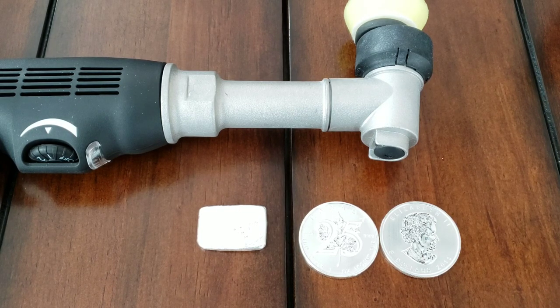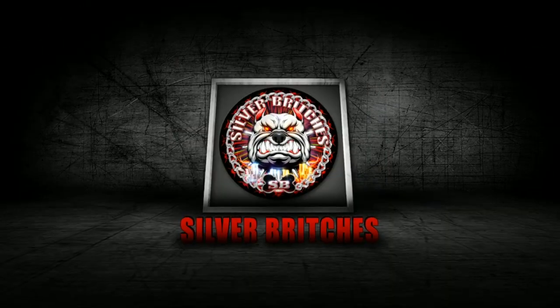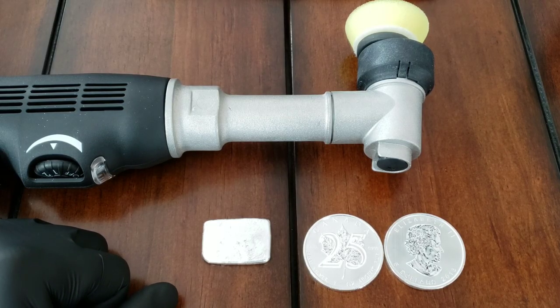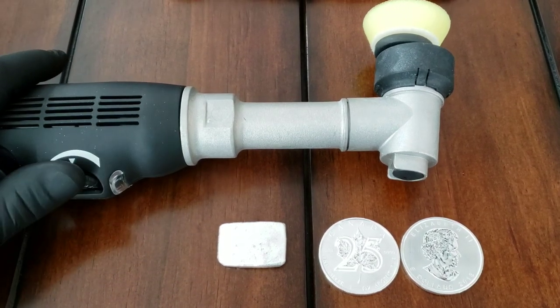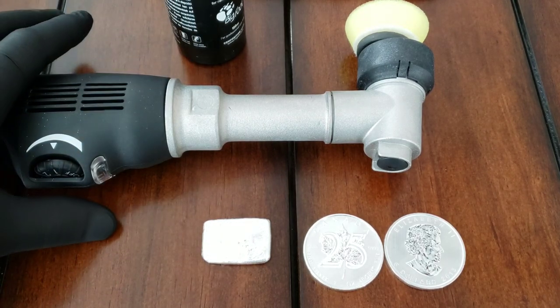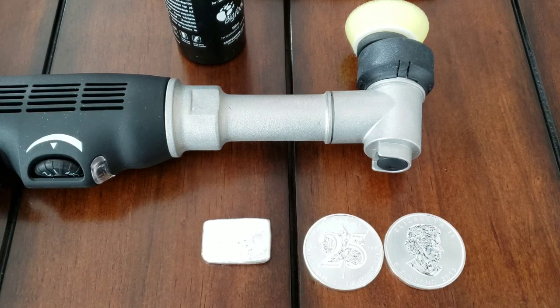What I have right here is my Rupes mini polisher and I'm going to try to use a little bit of compound to get these milk spots off. This works great on cars - I kind of do that as a side hustle. If it works great on cars without scratching them up, I'm wondering if it's going to do the same thing for silver.